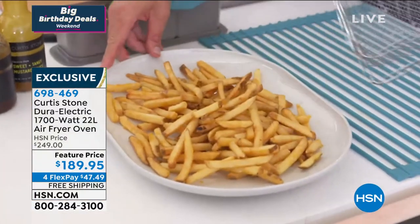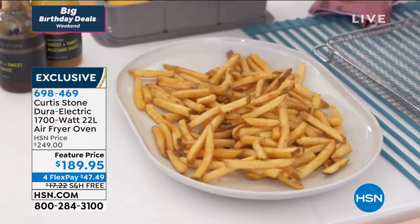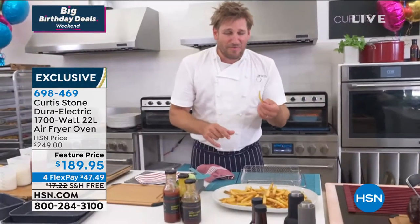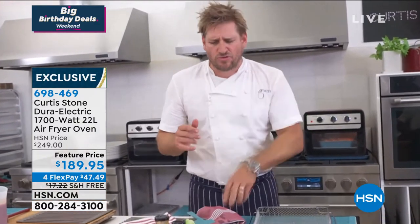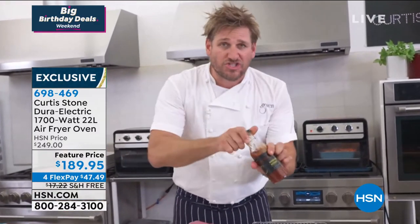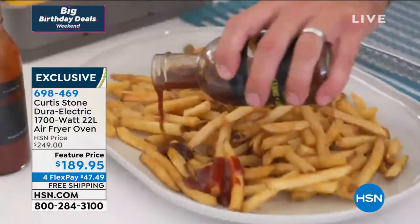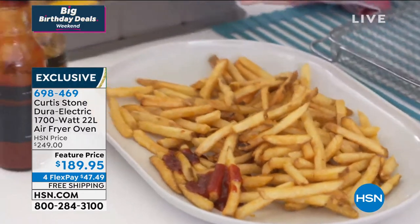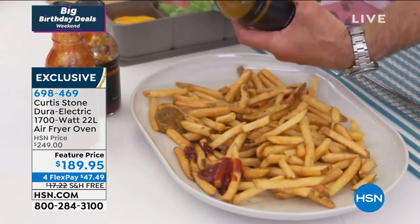Super crunchy — we can actually hear it. Listen to this. I've got my signature ketchup, I'll put a dollop over there. I've got my signature barbecue sauce, a dollop over here, and then I've got my tangy sweet mustard sauce, a dollop over there. If you want the flavor and delicious crispiness of fried food but without the guilt, that's why air fryers have become what they've become.